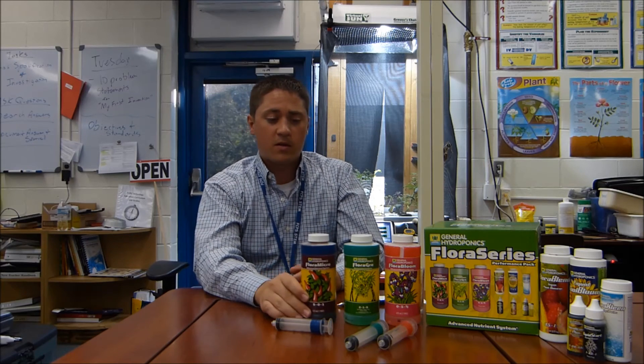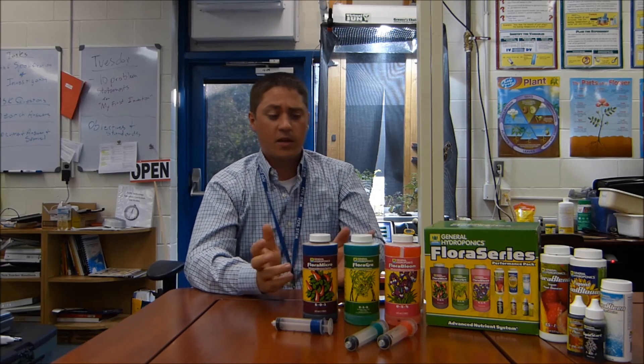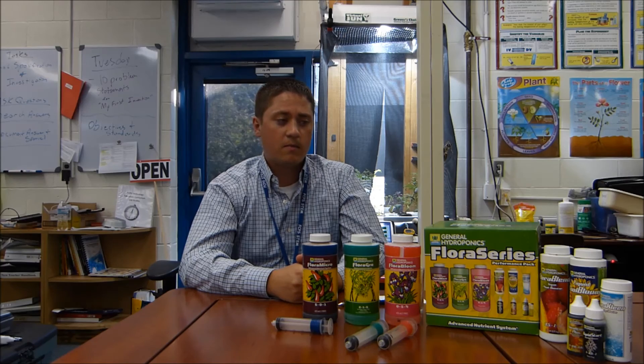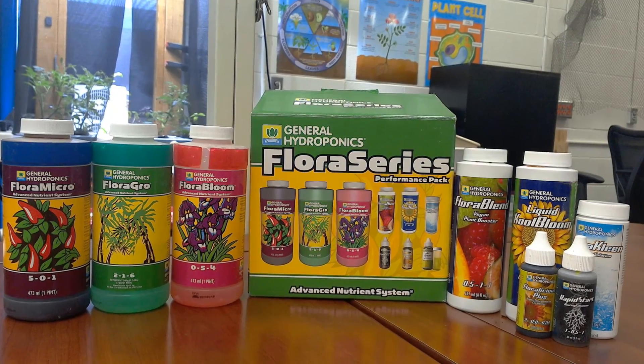I've been very pleased with the system. I recommend for those that want to start out with hydroponics to try this three-part Flora Series system, and then you can experiment with mixing the ratios differently. I hope this helps you. Thank you.